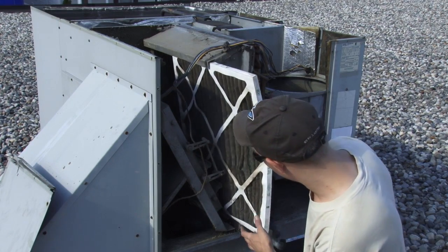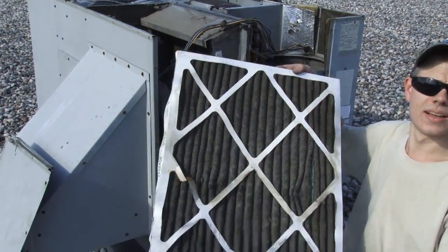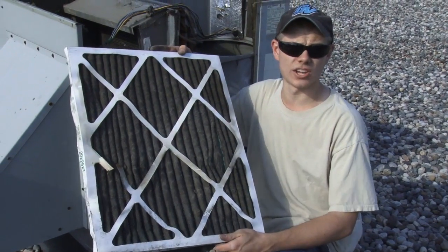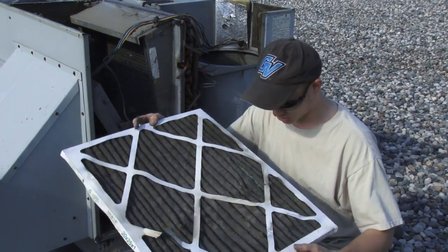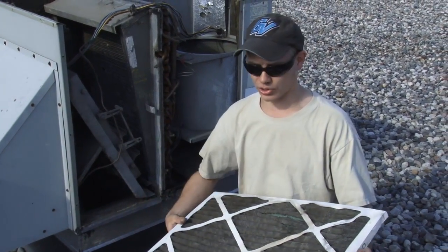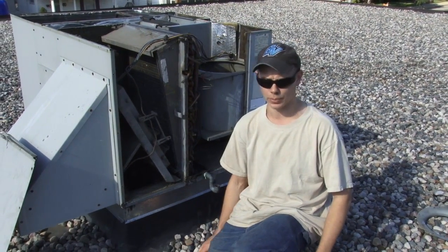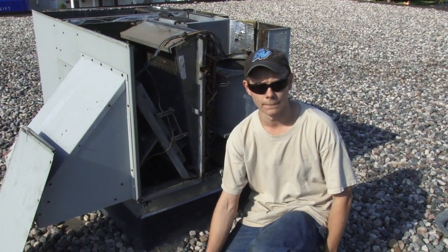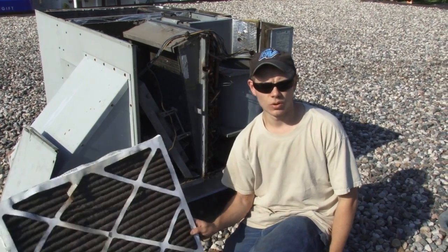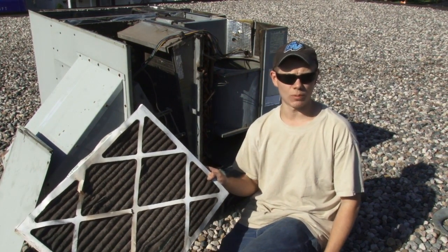Here's our filter, and the filter is probably the cause of our motor failure. As you can see it's pretty well clogged solid. With an air-cooled motor and no airflow over it, it probably overheated and the windings burned up. So remember, always keep your furnace filters clean because you do not want a blower failure.